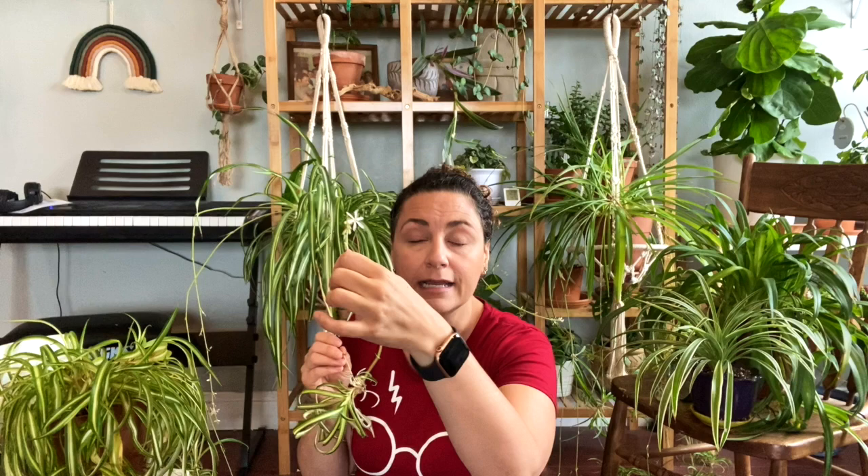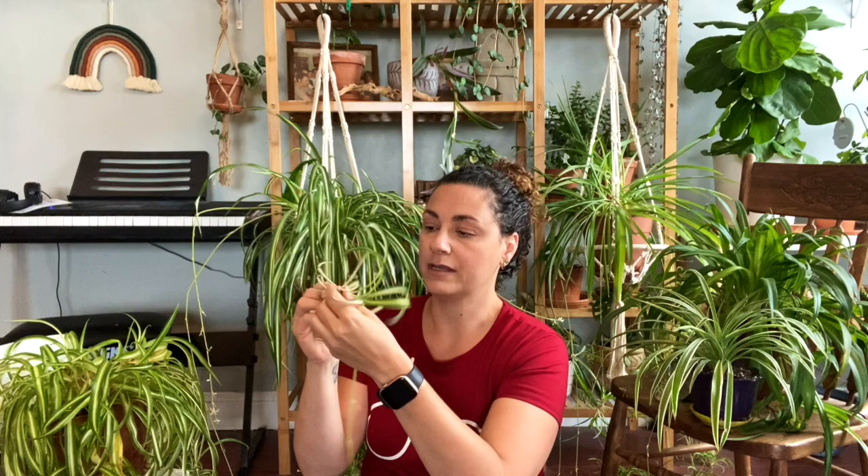First the runner produces a little bloom, which eventually becomes the spot where a baby develops. To propagate, you simply snip that off — I like to pick ones that have more of a root system already developed. You can put that cutting in water or directly into soil. I've always put it in water first to get a little root development, and then plant it in soil.